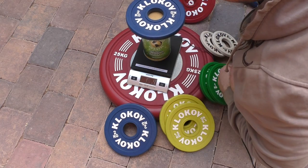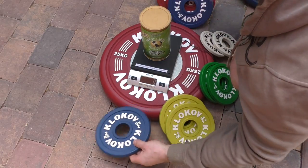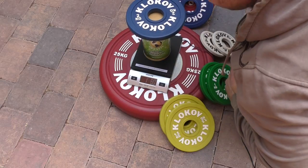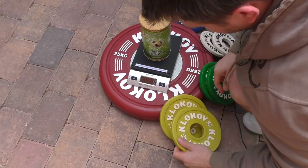Then we have the 2 kilo plates — exactly 2 kilos in this case. The second one also reads exactly 2 kilograms after accounting for the 4 gram error.